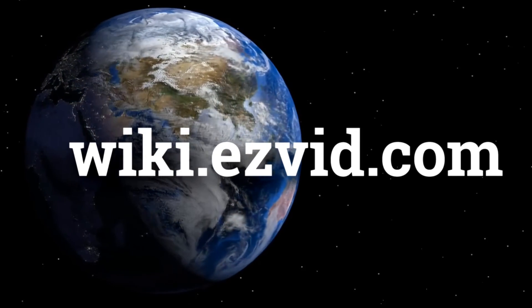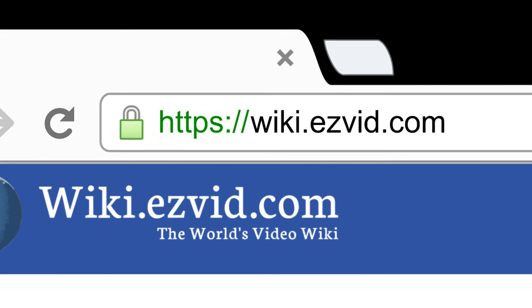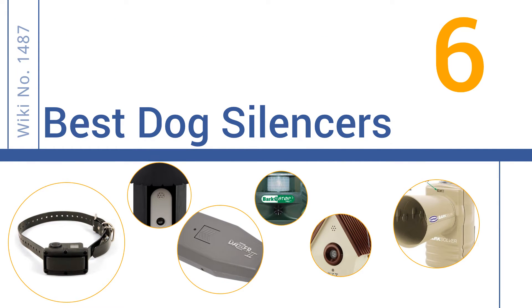wiki.easyvid.com. Search EasyVid Wiki before you decide. EasyVid presents the 6 best dog silencers. Let's get started with the list.